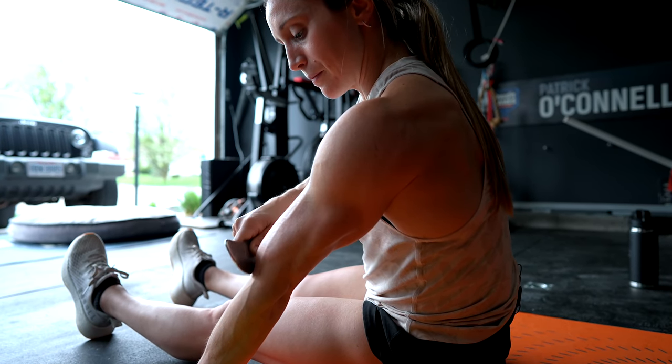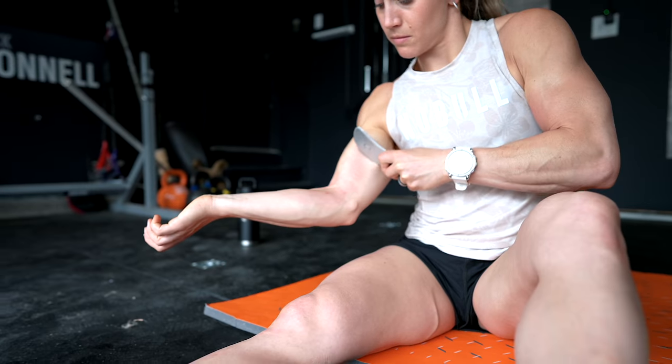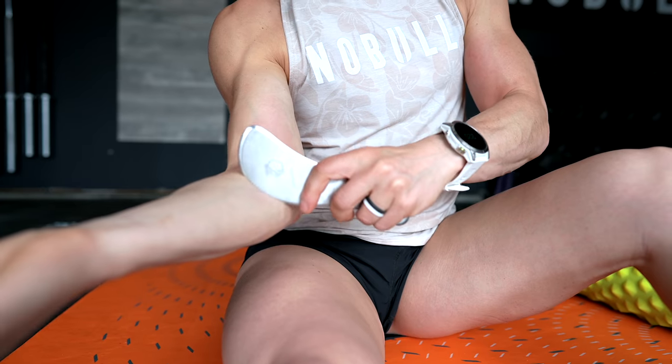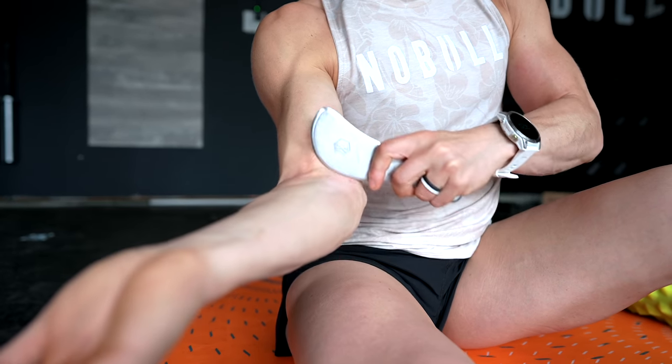I usually scrape for about two minutes per area and don't go much longer than that. I scrape pretty much all parts of my body depending on what we've been hitting — my biceps are regularly tight from all the pulling in CrossFit, and if I keep my biceps happy with scraping my elbows don't get as mad. I also scrape my knees and calves regularly if we've been doing a lot of running and double-unders. For the elbow, apply the topical and scrape around that area to create fresh blood flow and bring new nutrients in, which can really help speed up recovery.